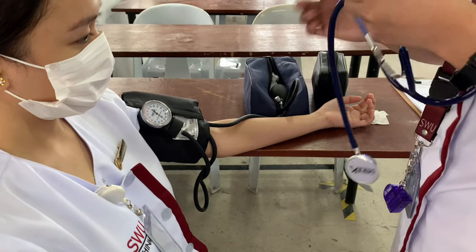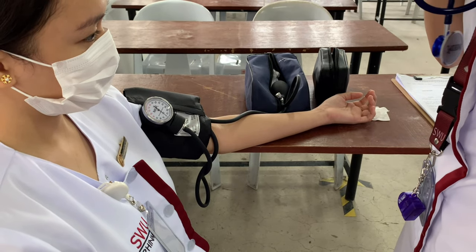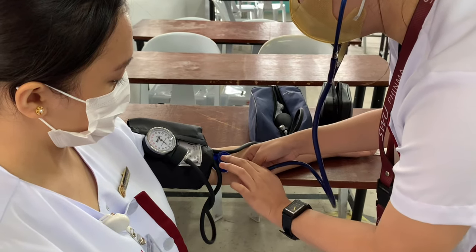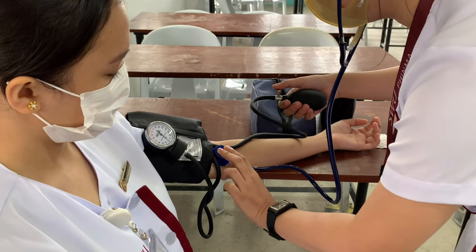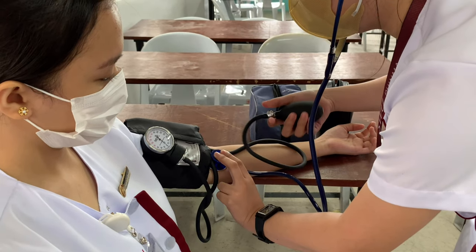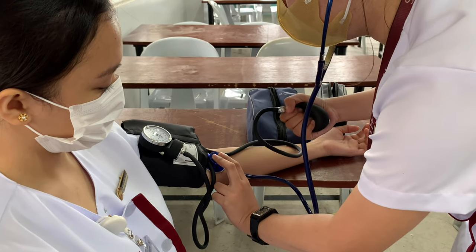Place the stethoscope earpieces in the ears properly. Then position the diaphragm of the stethoscope firmly but with as little pressure as possible over the artery where the pulse is felt. Do not allow the stethoscope to touch clothing or the cuff. Sound is heard best directly over the artery. Placing the head of the stethoscope under the edge of the cuff results in considerable extraneous noise and may cause inaccurate readings.